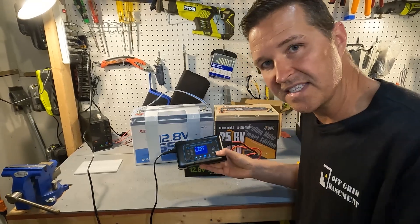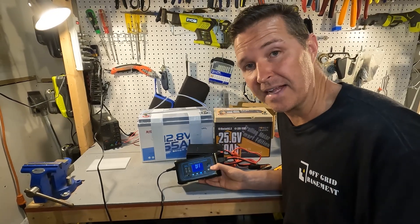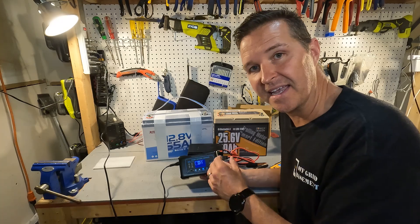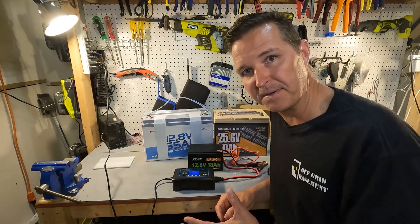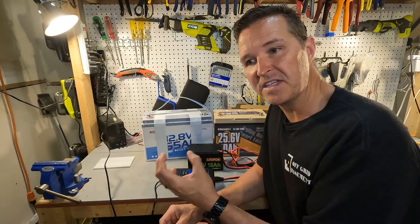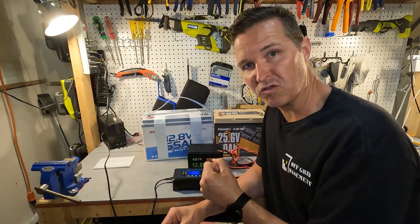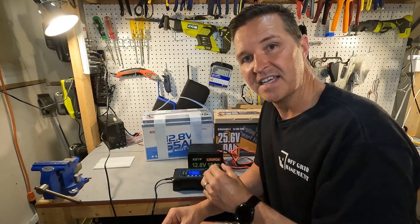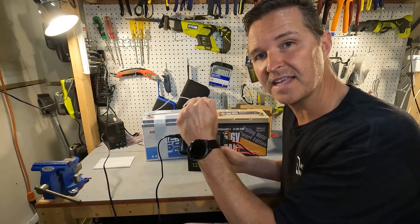These numbers aren't that surprising given how inexpensive this charger is — it goes for about $60 on Amazon. Getting 15 amps from the 20 amp max and around 8 amps from the 10 amp max is pretty typical. If you really want that full peak charge you need a battery-chemistry-specific charger — like a LiFePO4-specific charger for that full 20, 30, or 50 amps. But if you're just starting out and want an inexpensive charger, this will definitely do the trick.